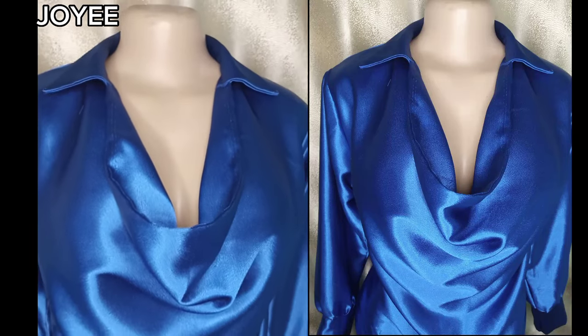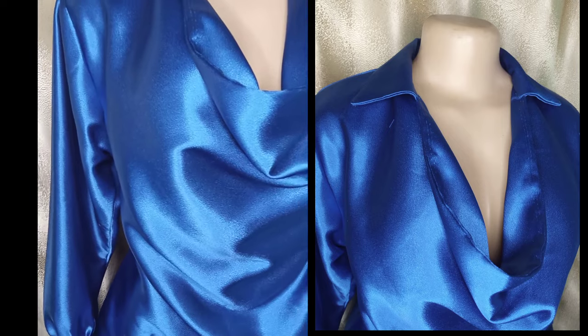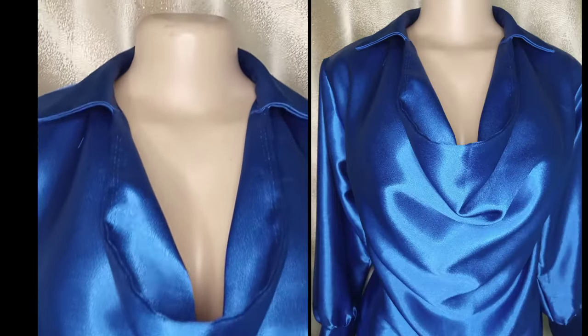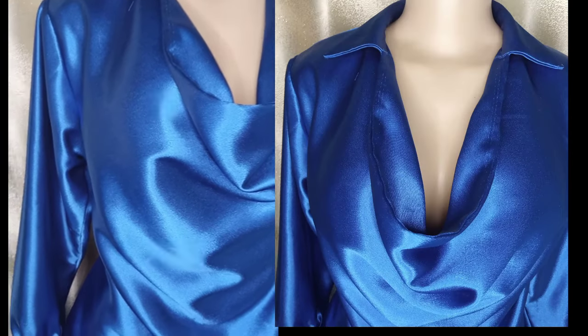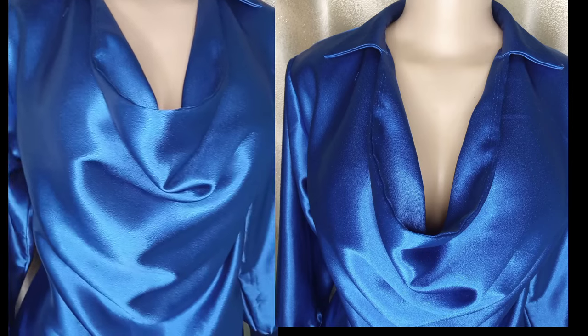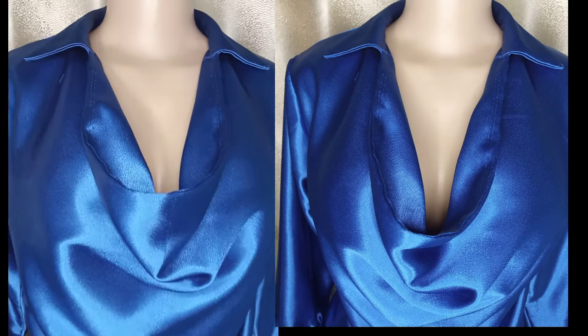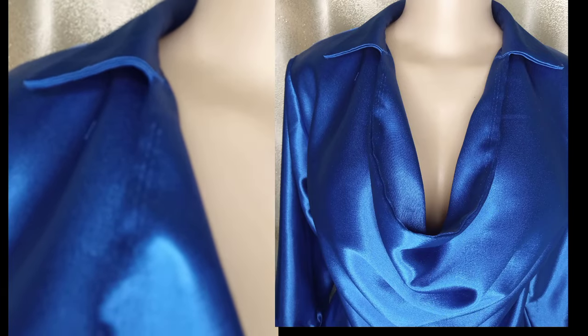Welcome back to my channel. In this video I will share with you how I made this cowl neck top or blouse with a collar. I used two yards of Duchess fabric for this. You need a lightweight material for this style so that the cowl neck effect will come out. If it's something you want to learn, please keep watching and don't forget to like and subscribe to my channel.